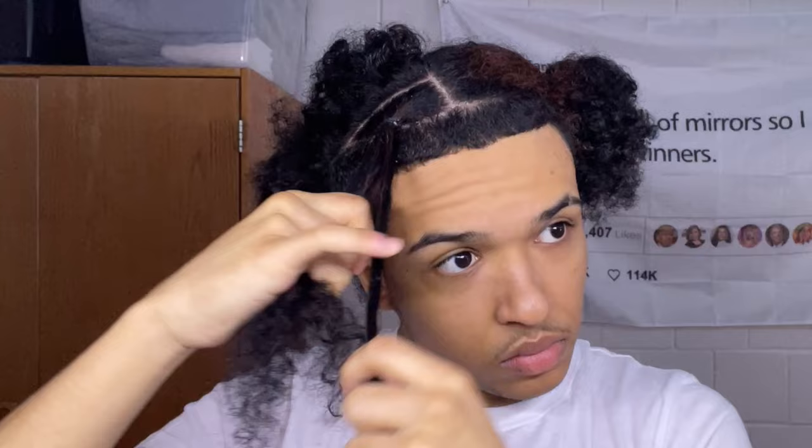I don't want to braid in front of my face — I want it to go to the side. Because I do wear headwear with it, I don't want it covering my eyes so I can't see.